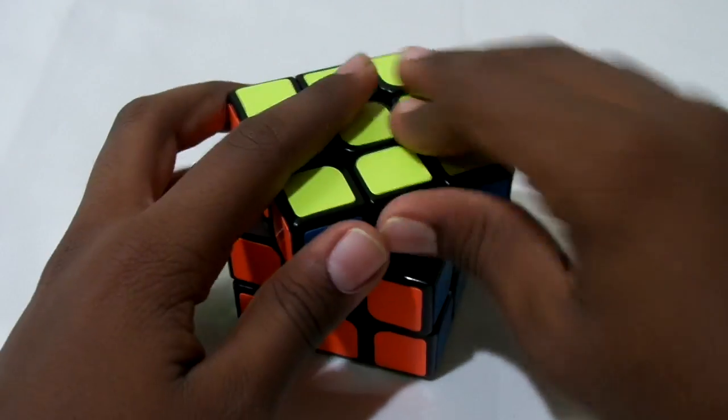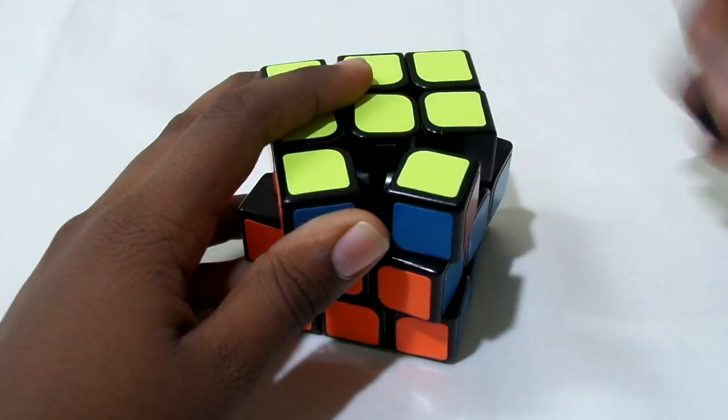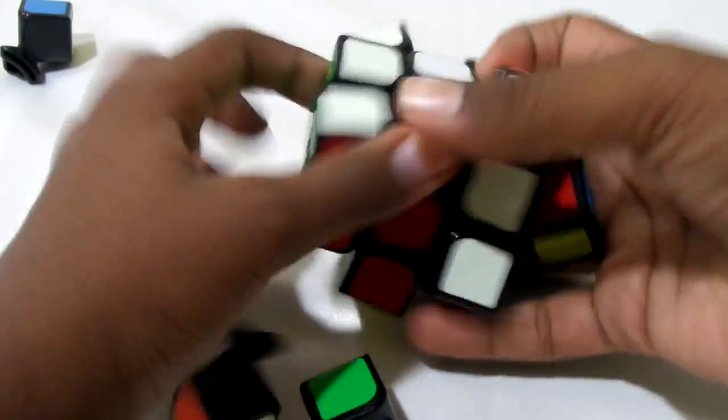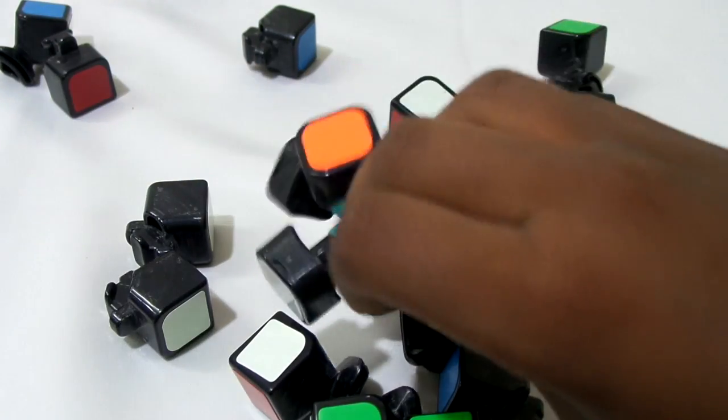First, rotate the top layer 45 degrees and just remove the piece, just like that. Then start moving it randomly and it's going to pop — that's how you disassemble it.